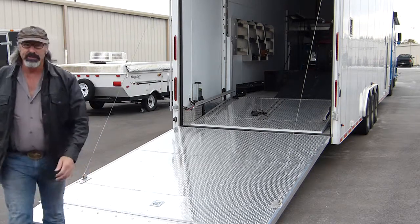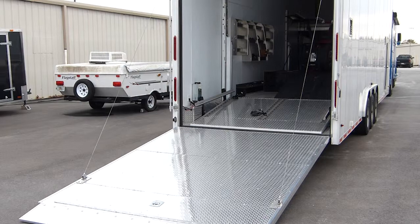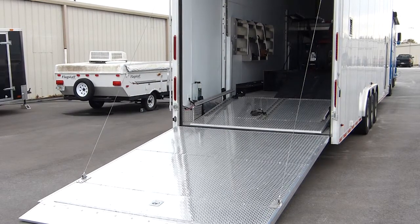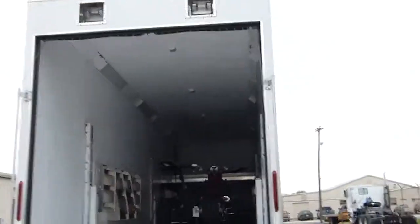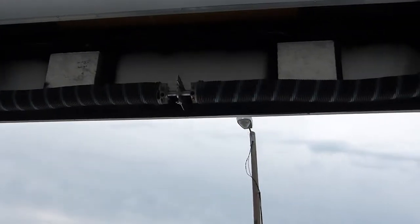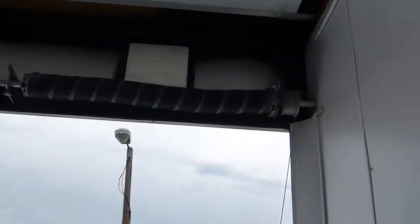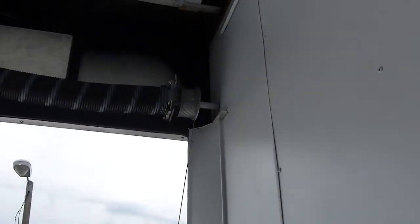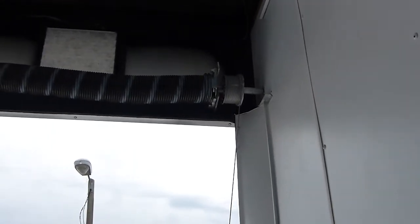I'm going to show you the springs themselves — just give me a second to reposition the camera and I'll take it in and show you here. So this is how this mechanism looks when it's not covered. I have not covered it; I leave it so I can show people how it works and how easy it is.